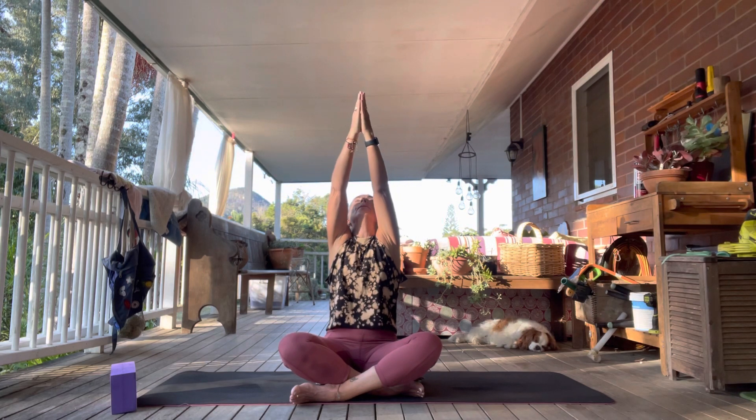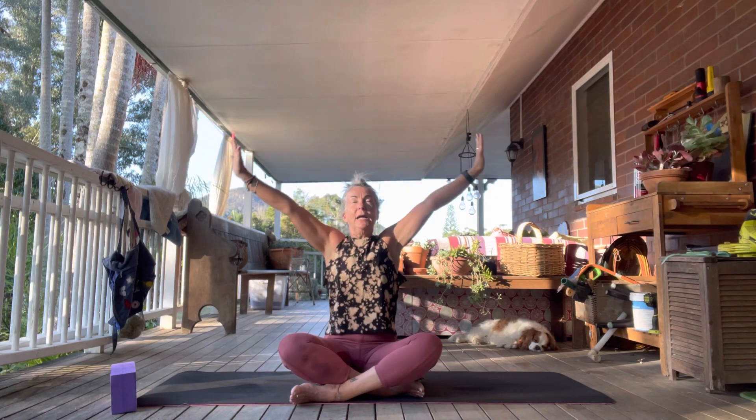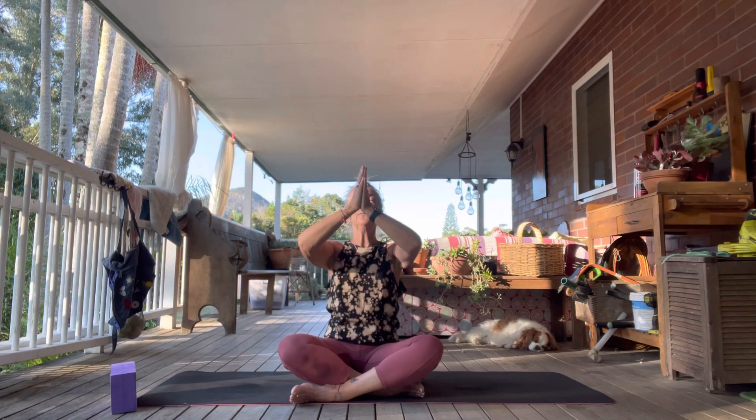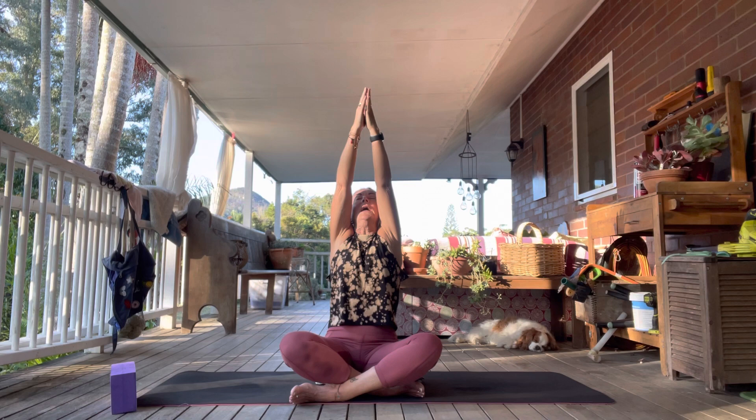We'll start with some gentle movements while sitting up. Place your hands together — you can keep your eyes closed if that feels good. Inhale the hands up, looking up. Bring the hands out to the side as you exhale. We'll do that a few more times: inhale up, exhale coming out to the side and back in. Last one: inhale up, hold and really extend your body, then exhale.